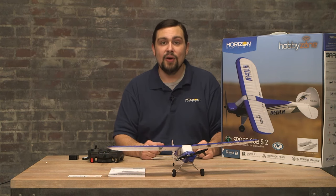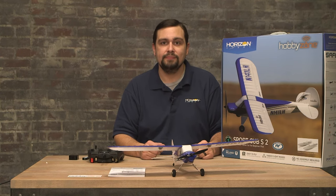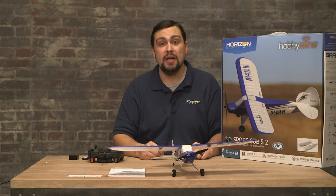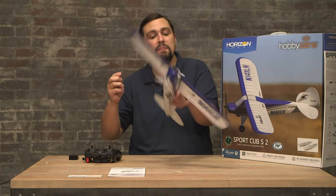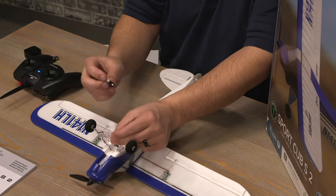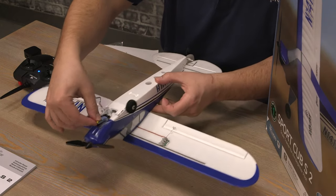Once you've landed the aircraft, disconnect the battery immediately and charge it. If you have another battery, feel free to install that and keep flying. Never leave the LiPo battery plugged into the airplane for extended periods of time — this can damage the battery. Installing the flight battery is very easy: just flip the plane over, find the lead, plug in your battery to that lead, and you can stick it to the plane.